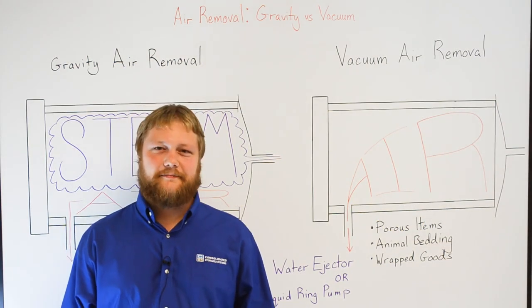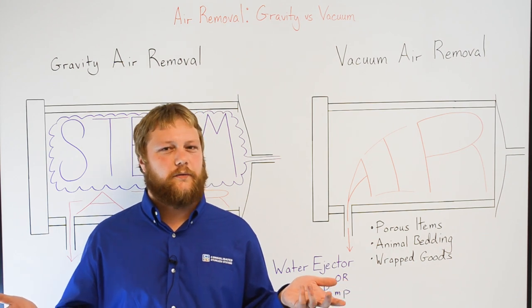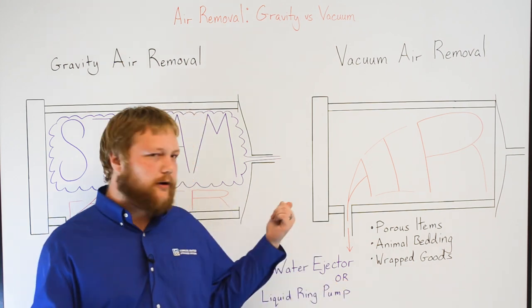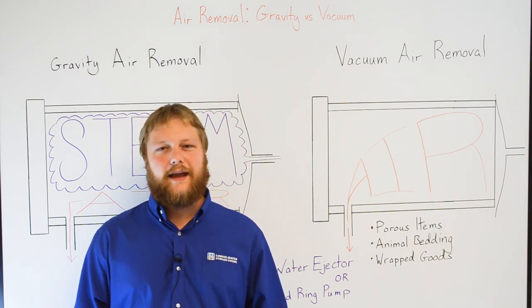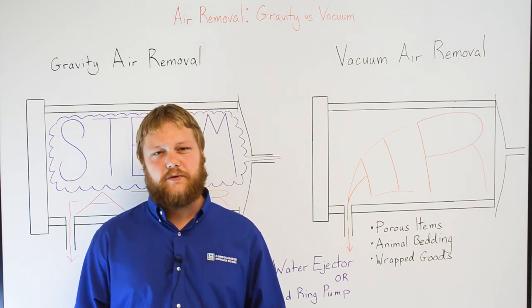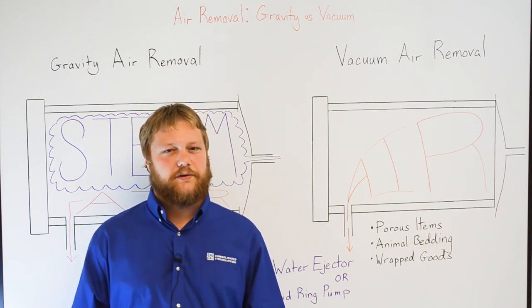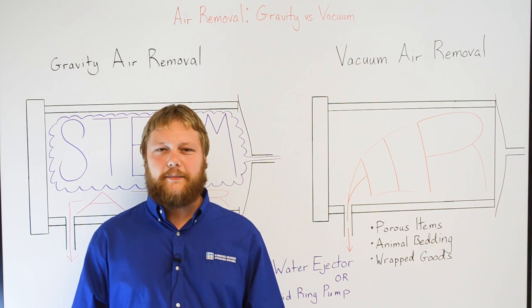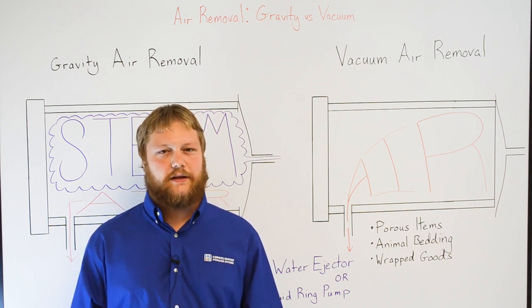Hi, I'm Scott. After you close the chamber door in an autoclave, what happens to the air inside the chamber? For sterilization to take place, the air in the chamber and inside your load has to be removed. How is this done? Depending on your application and the types of cycles you're running, air removal may be achieved by either gravity displacement or mechanical assistance. Allow me to explain.